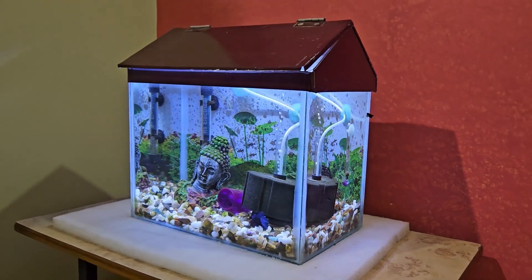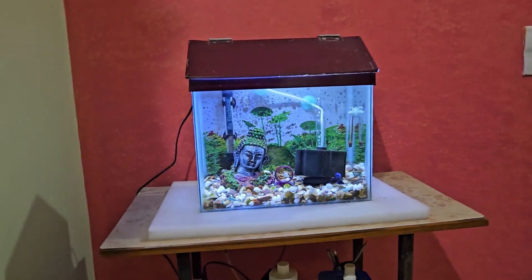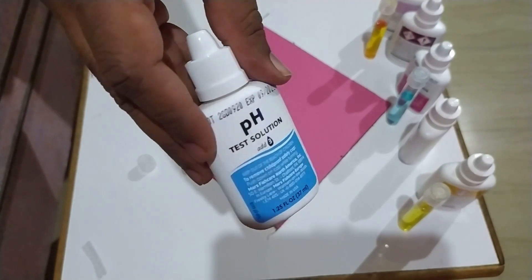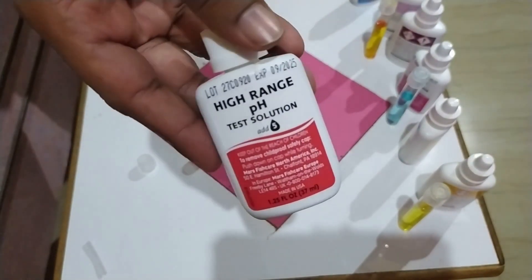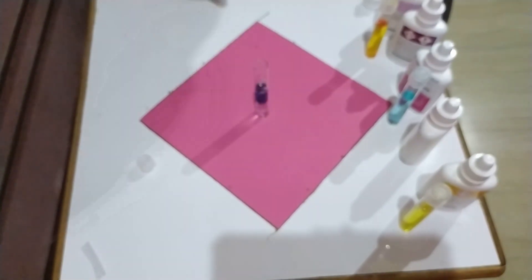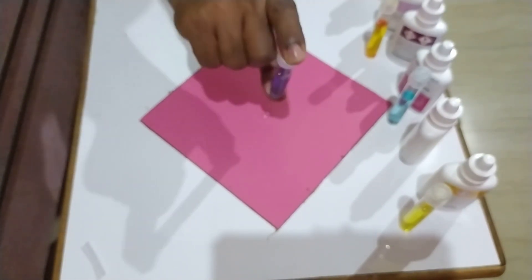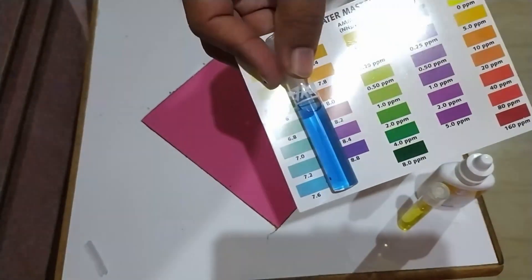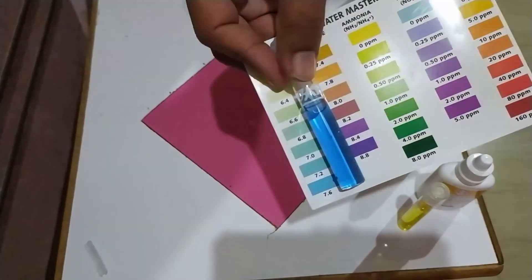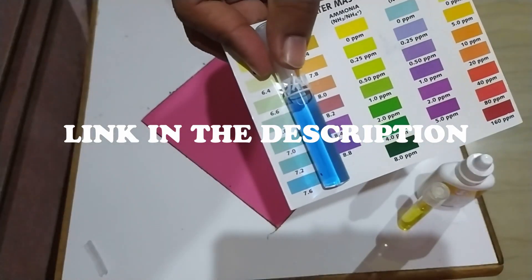To maintain the pH in your betta fish tank, first of all you will need to know the pH of your aquarium water, which you can easily do using an aquarium water test kit like the API Master Test Kit. The API Master Test Kit is a liquid-based test kit, so it is very accurate. I have already published a video showing how to test aquarium water pH using the API Master Test Kit, and I will put the link in the description.